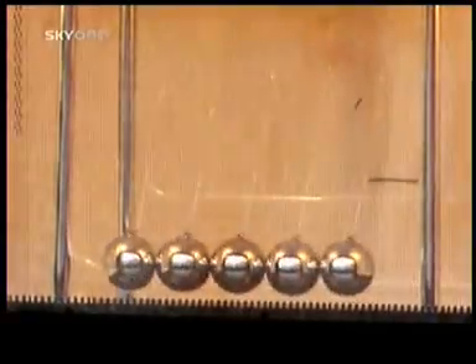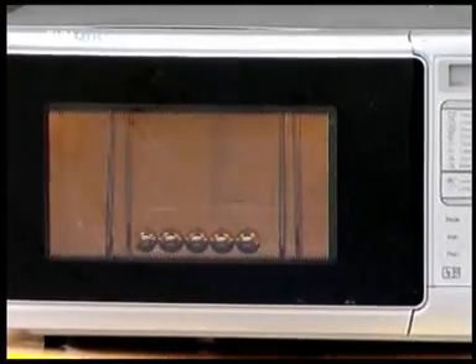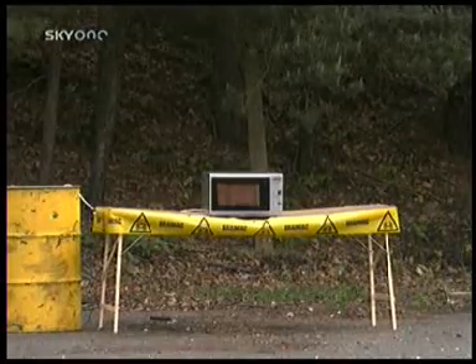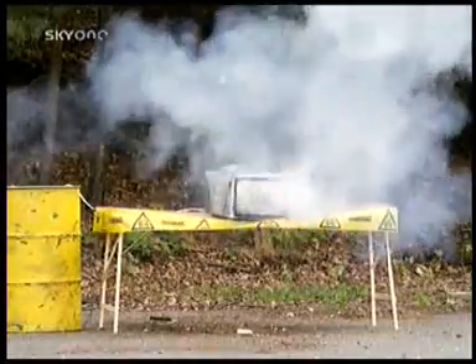Shiny steel balls deflect the microwaves, producing sparking points as the radiation flies off back into the oven's shell, which, in turn, causes havoc with the oven's magnetron — until it's finally too much to bear. Another good reason not to put metal inside a microwave.